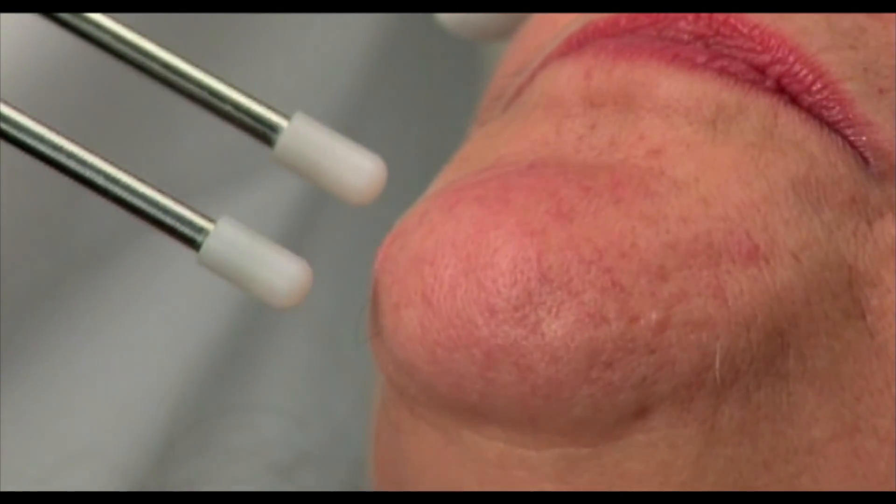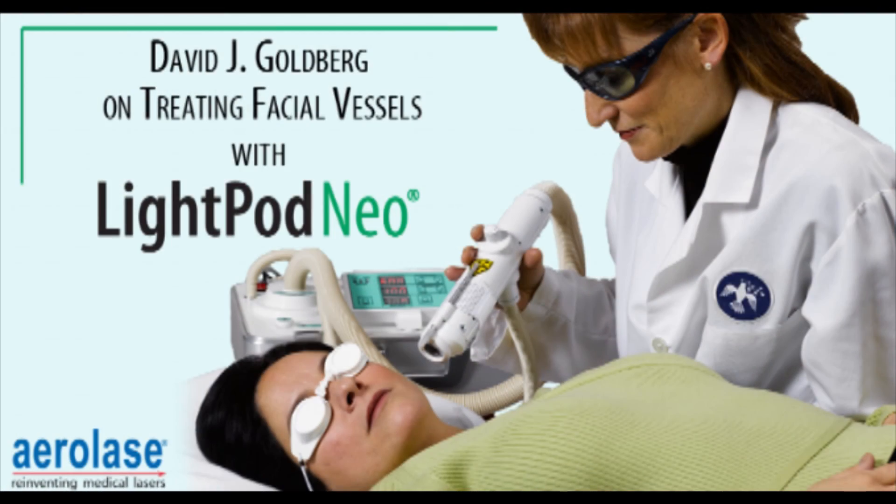And that's what makes this a very different kind of Nd:YAG laser — it's just a very different approach.